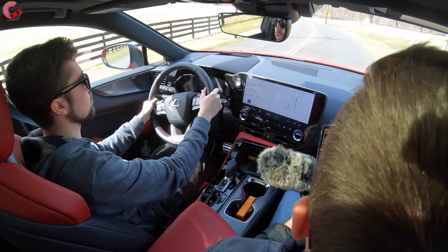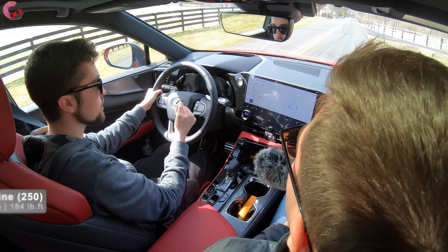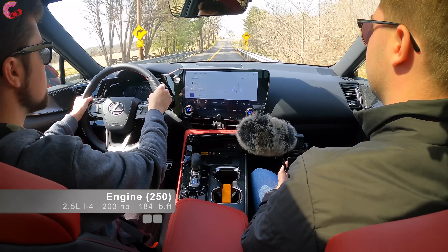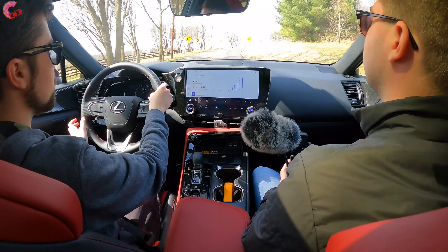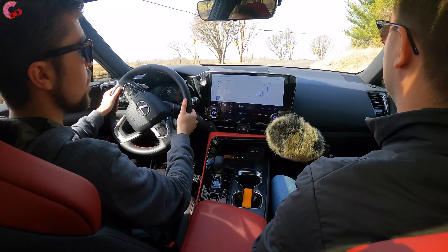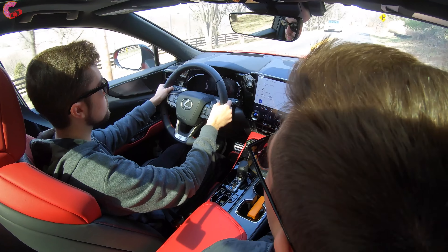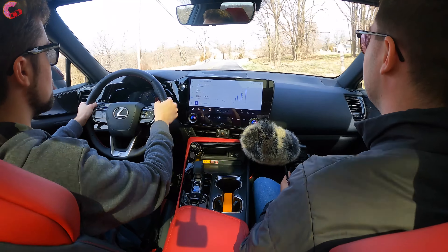Rising up, we have an auto-dimming mirror with HomeLink universal remotes built in, a nice sunglass holder, and nice LED lighting that's touch sensitive. This model has the panoramic sunroof. You have the option of two different sunroofs — a less expensive standard single panel, or for $1,600, this dual-panel setup.